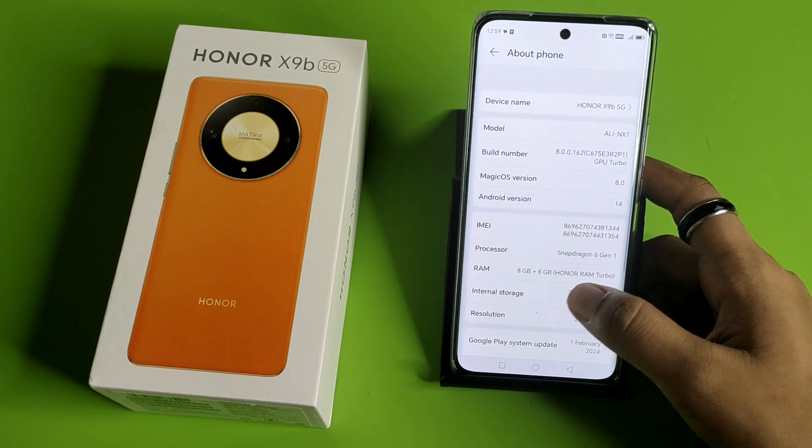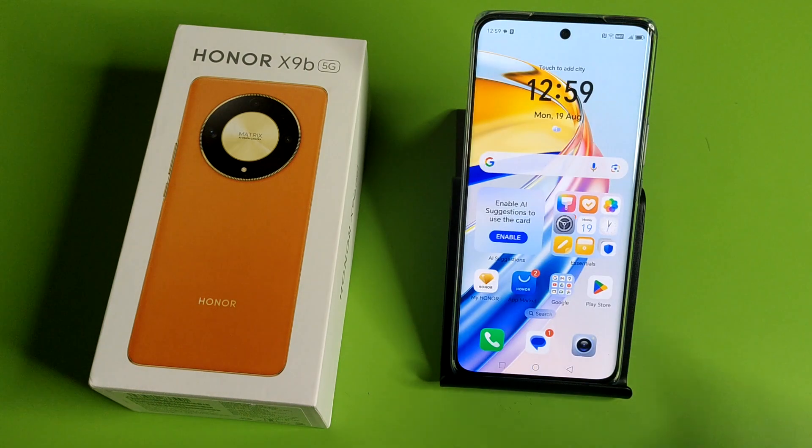You can see 8 plus 8 GB is already set. I hope you like this video. If you like this video then subscribe to our YouTube channel for more helpful tips and tricks videos. See you next time.